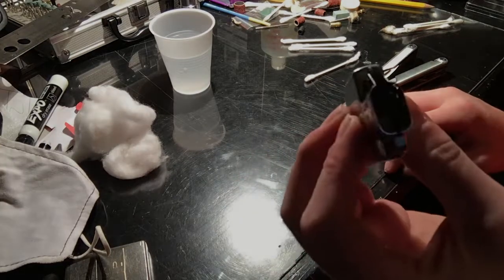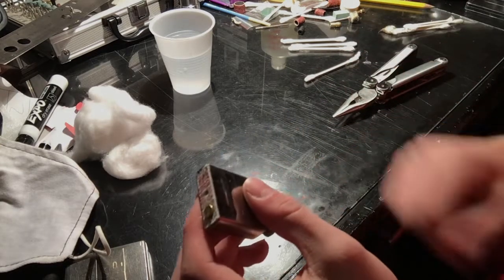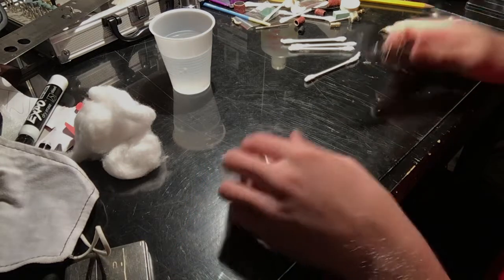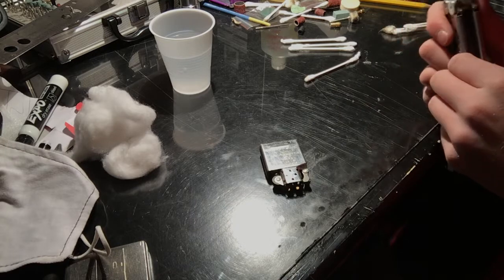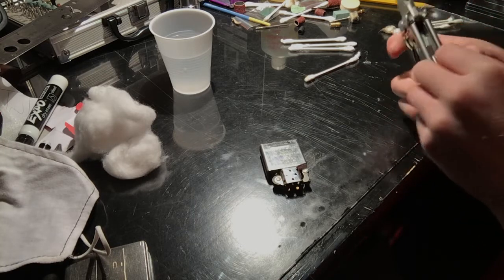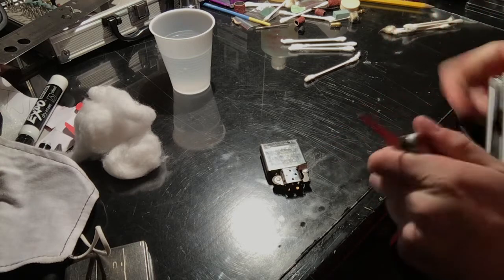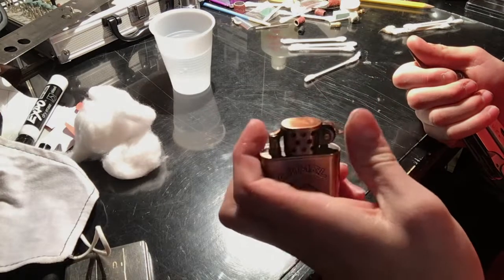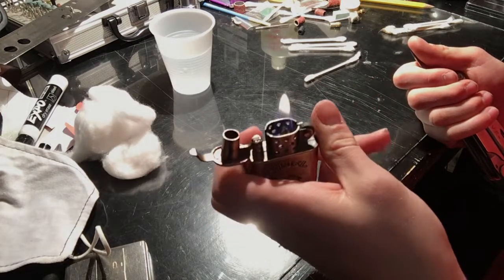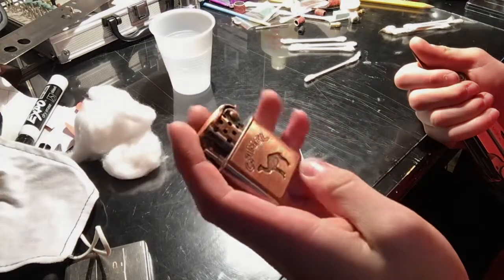We're going to change up this video — we are actually going to take this Zippo apart real fast. It's fairly simple to take a Zippo apart. If you guys haven't seen my full fixing video, please go check that out. I believe I've done a repair video on this Zippo for the wick. It's actually not a Zippo lighter, but it lights very well now.